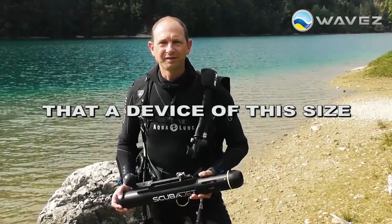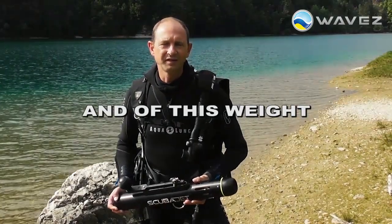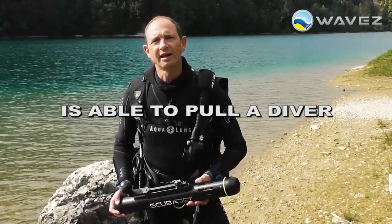First, I could not believe that a device of this size and of this weight is able to pull a diver through the water.